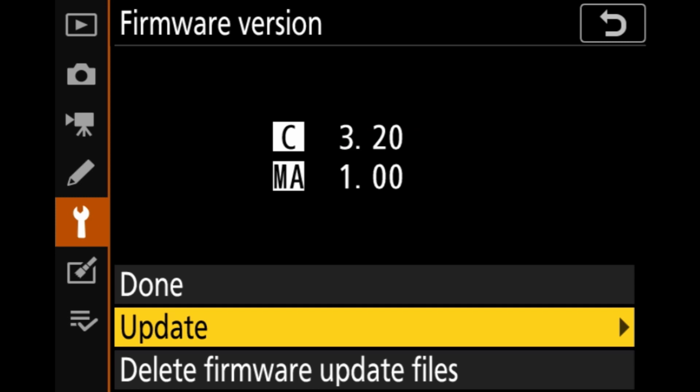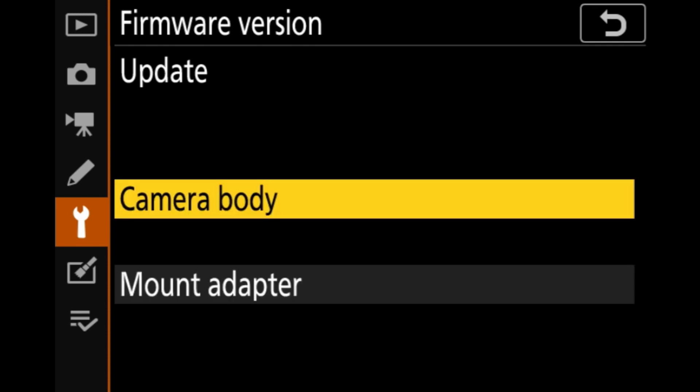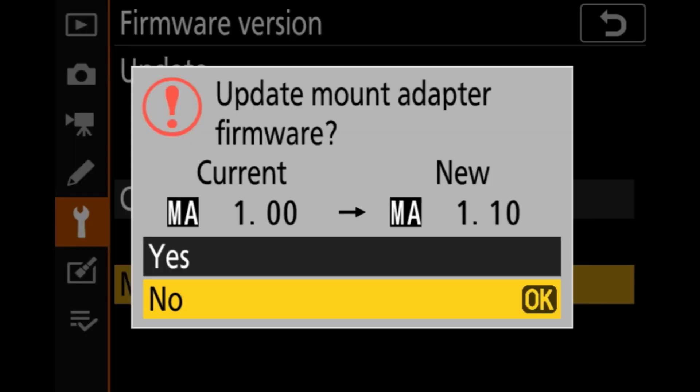It's given me the option here to update and I have two choices: camera body or mount adapter. As I said before you can do this method to update your camera body, but today we're going to focus on the mount adapter because my camera is fully up to date. Select that and it's going to give you a warning that you're going to go from version 1.0 to 1.10.